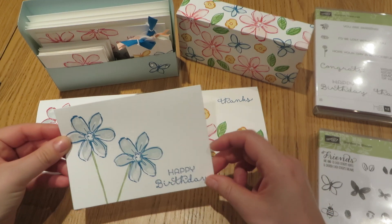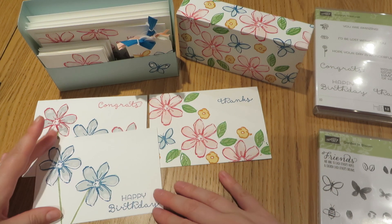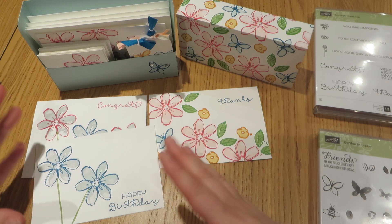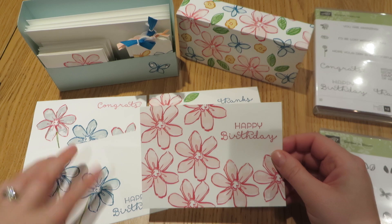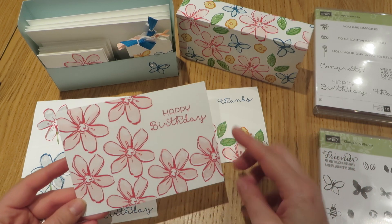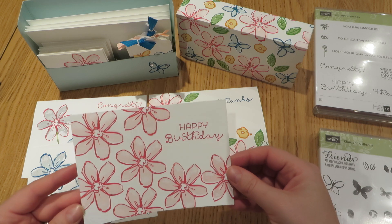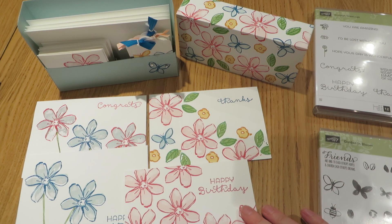Next, I went even simpler and just went for two flowers. This is very much a single colour card. And then finally, I took the theme of the flowers in one colour and extended that to a range of flowers, but again in one colour. So you can see how that set of larger cards evolved.